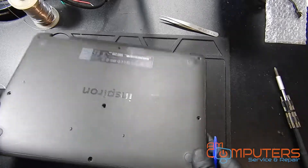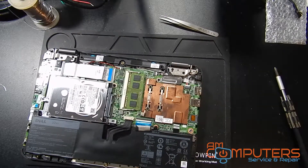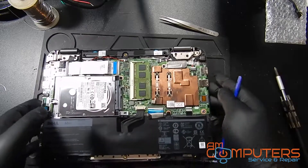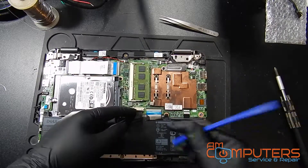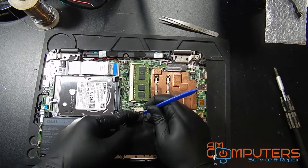So as you can see, the bottom piece comes off fairly easily. The first thing I'm going to want to do is disconnect the battery, because we don't want any voltage going through this machine while we're working on it.